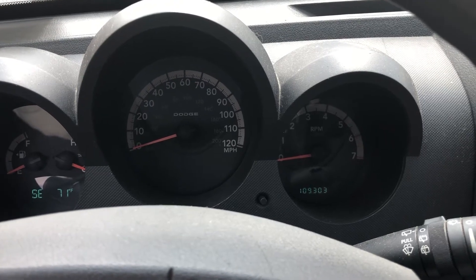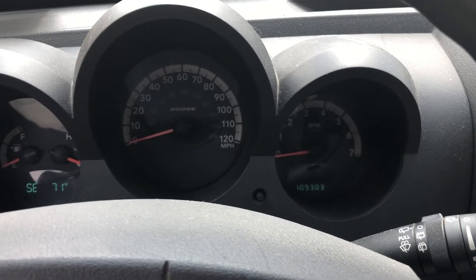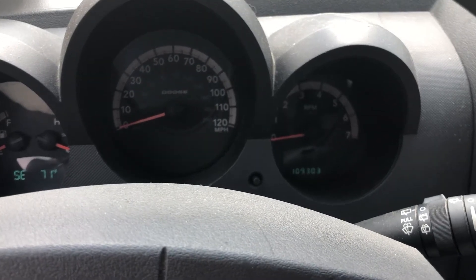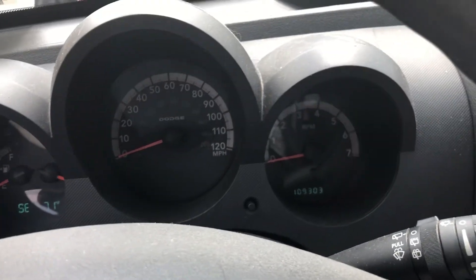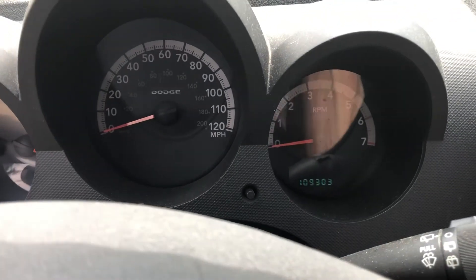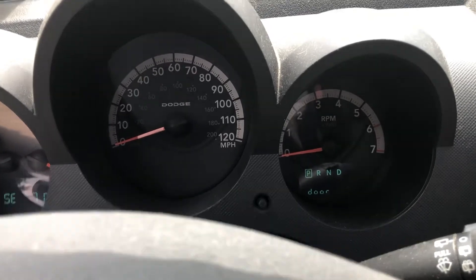This is how you extract the codes from a 2008 Dodge Nitro, in this case a 3.7 liter. One thing you need to do is make sure the door is closed. If you open the door and get the door open indicator, you won't be able to see the codes when they happen.